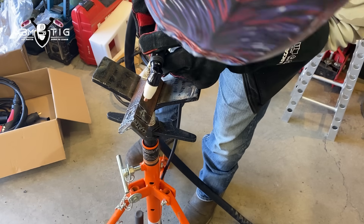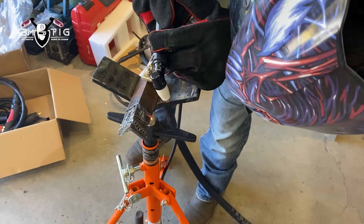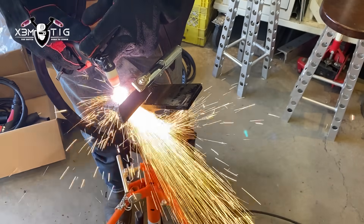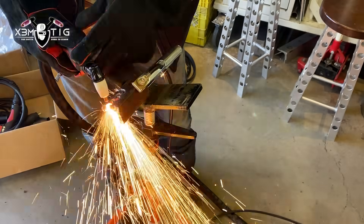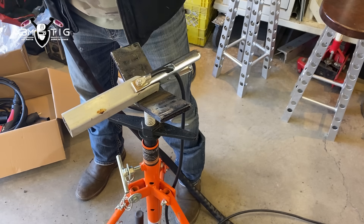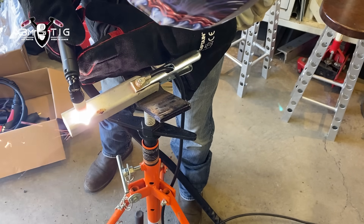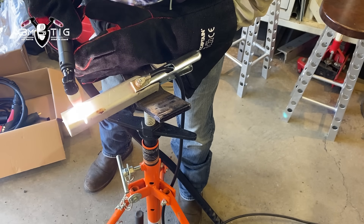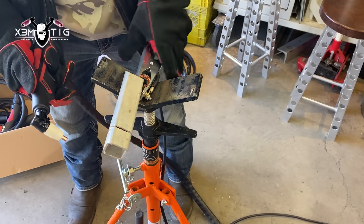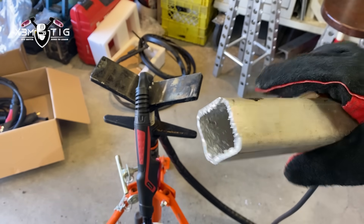It's cutting pretty cool — nice and smooth, like through butter. My buddy is usually a Miller guy, a professional, but he's actually really impressed with this welding machine, same as me. Nice, good clean cut — apparently it can go up to half inch. Also, plasma is perfect for aluminum — no aluminum dust all over the place. If you need to cut aluminum, this cutting torch is perfect for you.